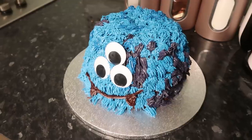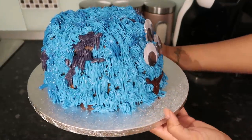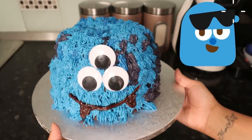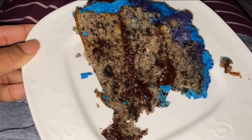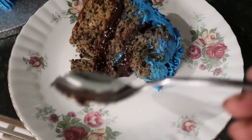Hi guys, so today I'm gonna be making a monster cake which was actually inspired by one of you guys, because I was just on Instagram the other day saying I'm not feeling the Halloween looks this year when I usually do a bunch, but I'm here today just to do this cute little monster cake.